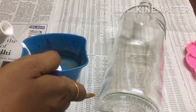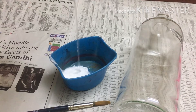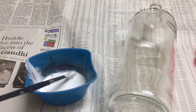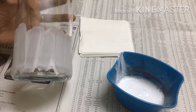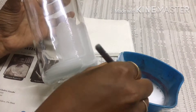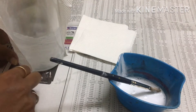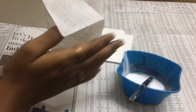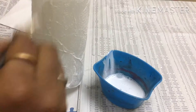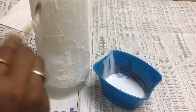Now let's mix the grape leaves. In a bottle, put the paste in the air dry clay. Now let's put the tissue paper. Put the tissue in the air dry clay.